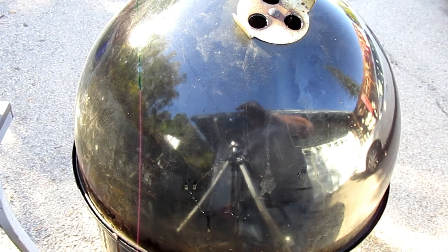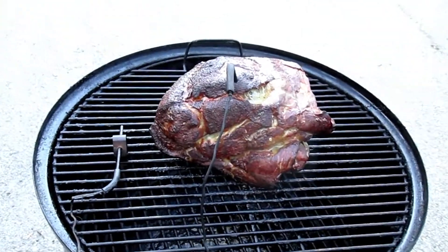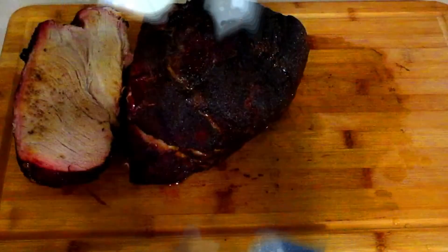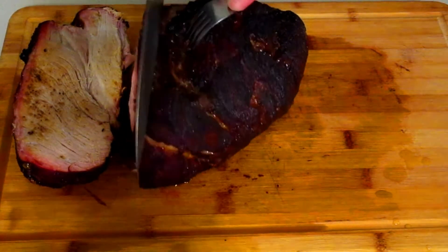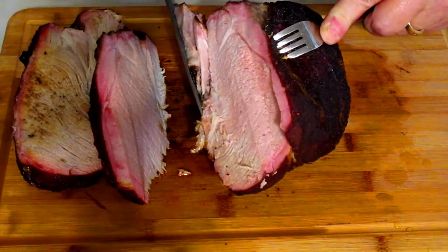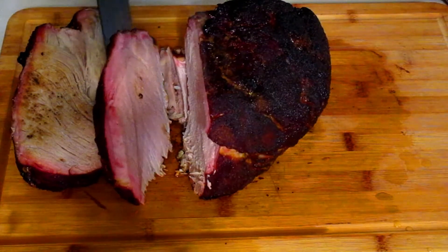I did this one more as a roast than pulled pork. Just cutting it open there — and that is juicy and tender, look at that! Tried something new, didn't want to do pulled pork, and it looks like it came out really well.